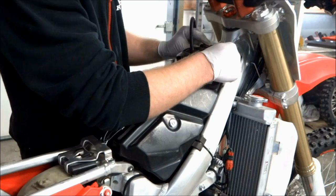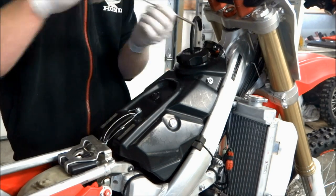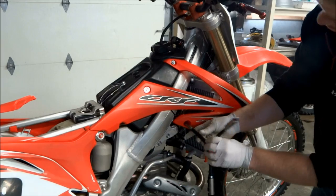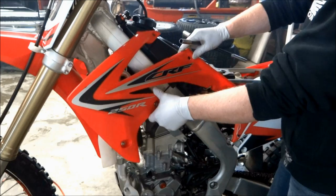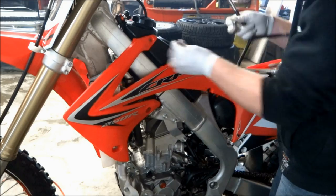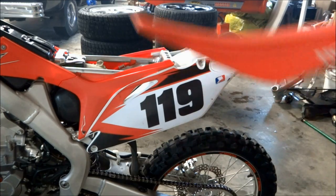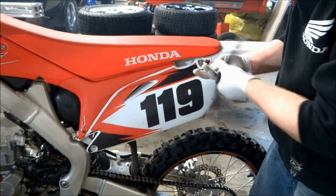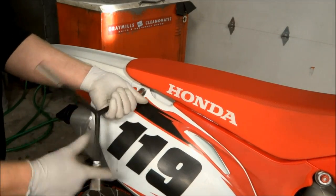Reinstall your hour meter if you have one. Then put the shrouds back on — put the bolts in lightly, get everything lined up, and then tighten them down. For the seat, make sure both the front and middle hooks are lined up, because if you sit on it with those hooks out of place they'll break off and your seat will be floppy. Install the two bolts on the back and you're done.